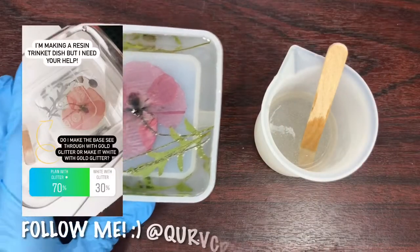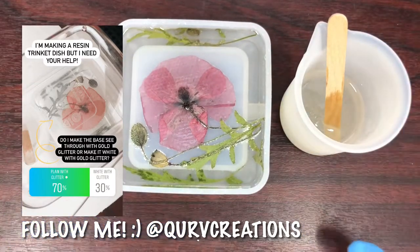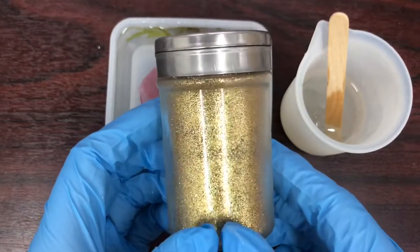I put a poll up on my Instagram to help decide what to make the base, and 70 percent of voters decided to just have plain resin with gold glitter. So that's what I went with.